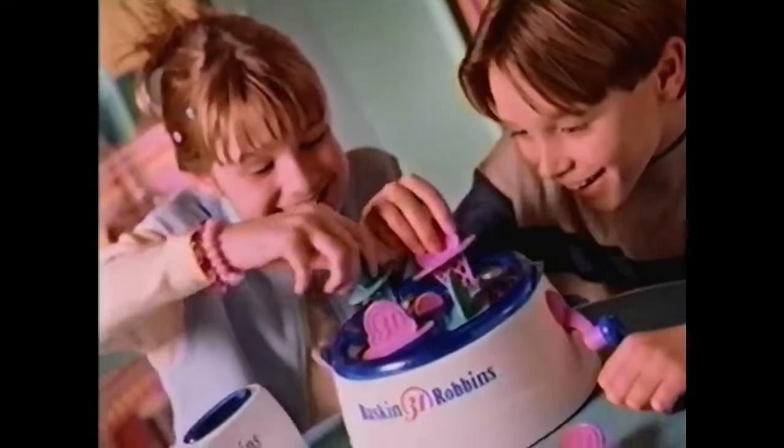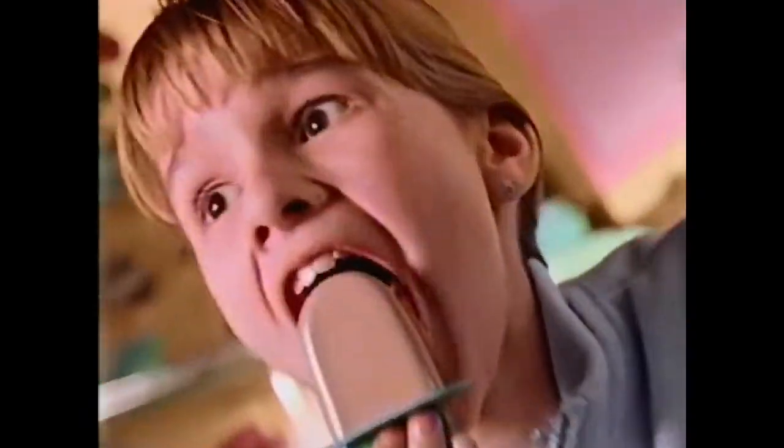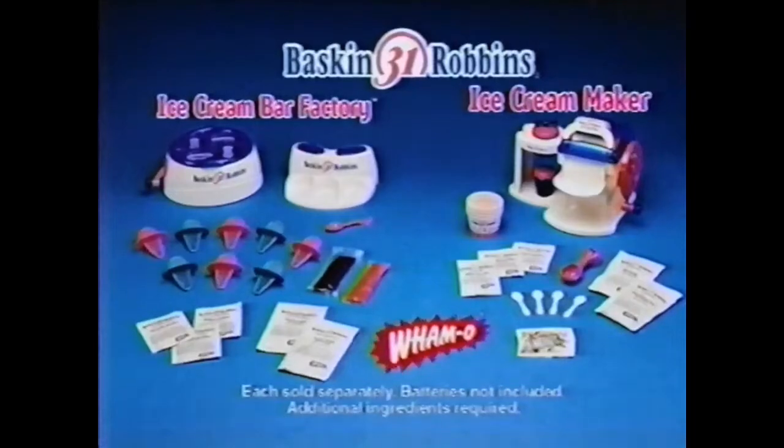Just pour, mix, add the sticks, turn the crank, and lick! Decorate them in wild ways. Baskin-Robbins ice cream and ice cream bar makers each sold separately with all here. Additional mixes and food ingredients required and sold separately.